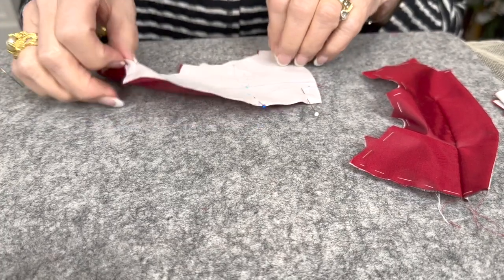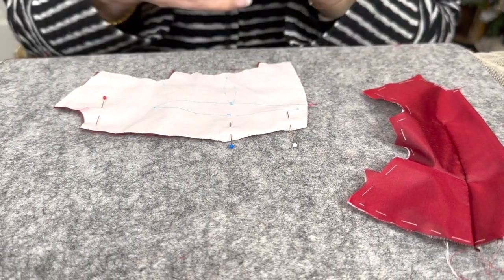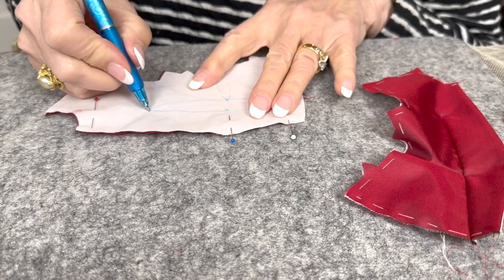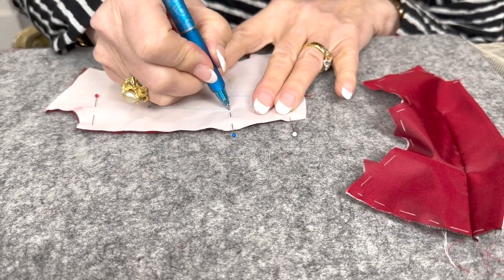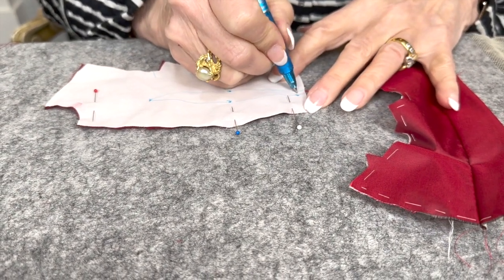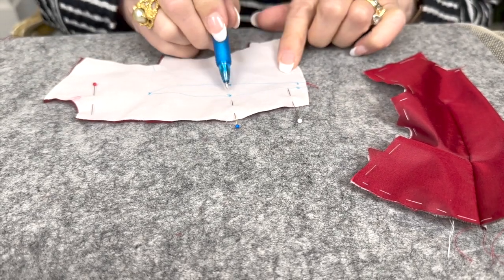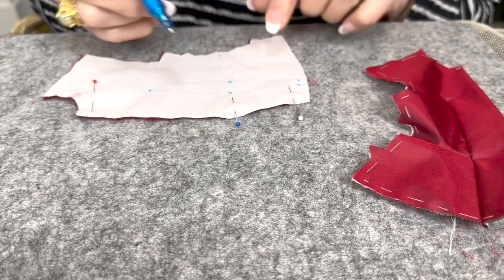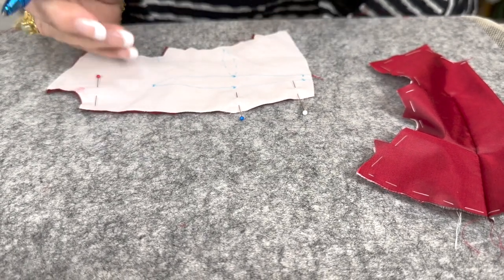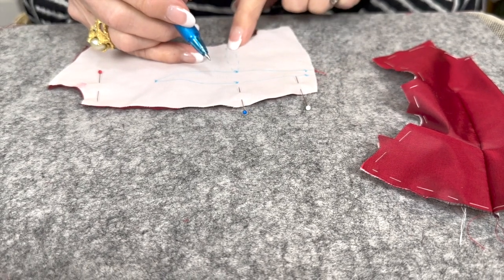I've got right sides together. The important thing about darts is the point at the top, the widest point on the sides, and then the bottom. When you fold them together, that's really all you need because these are just adjoining lines. On this particular jacket, we have not only a vertical dart, but also a little horizontal dart, which is quite interesting.